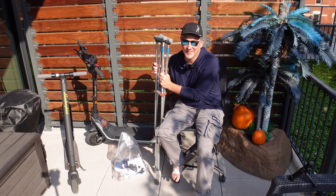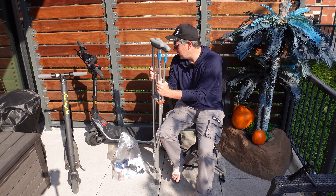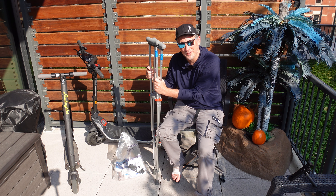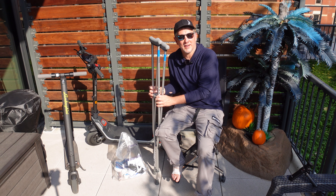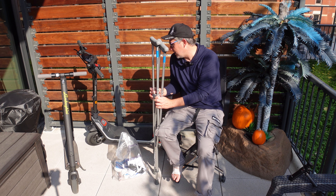As you can see, my first experience with the new Segway P100S was not so good. The app said 1.2 miles in is what I had on it.